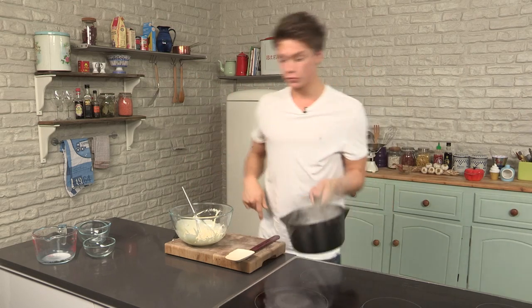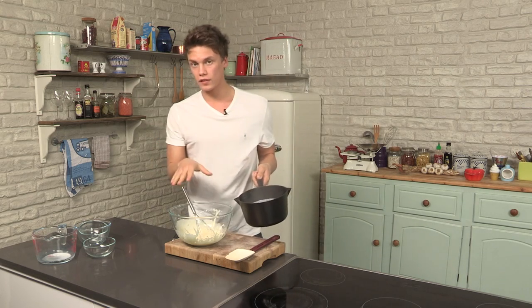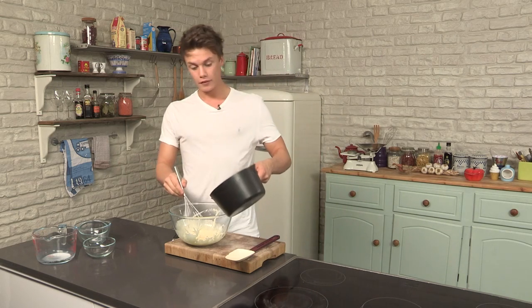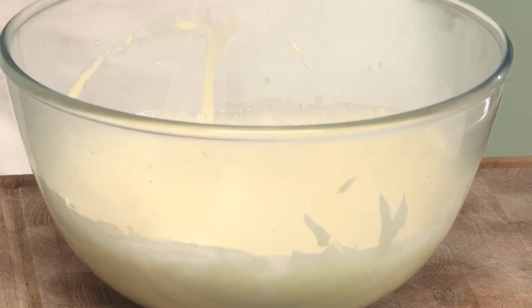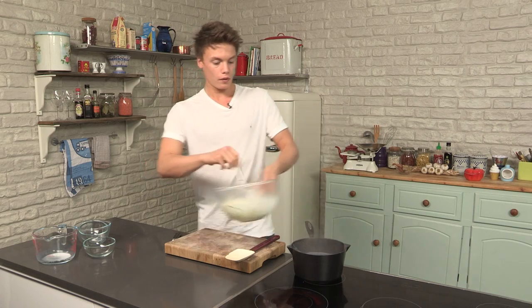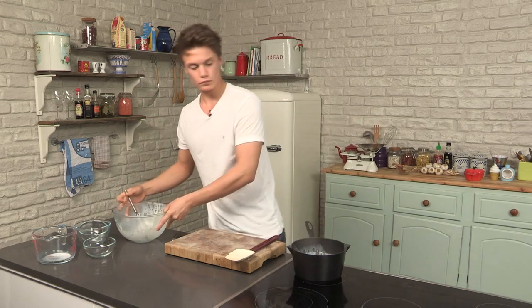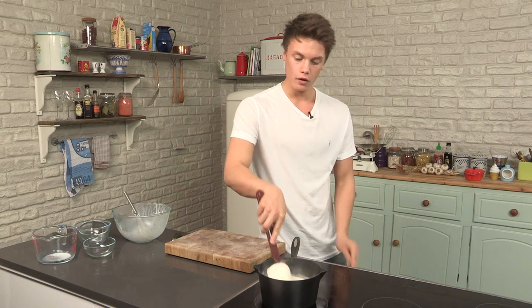The milk's coming up to the boil. The most important bit of this recipe is to pour the milk onto the egg mixture — never the other way around — because you will curdle the eggs and you'll have to start again. Just remember that point. So pour it on, mix, make sure everything is mixed, then back into the pan on a lower heat because we're going to cook it gently, and this is where it starts to thicken.